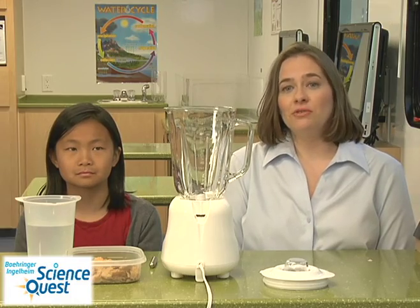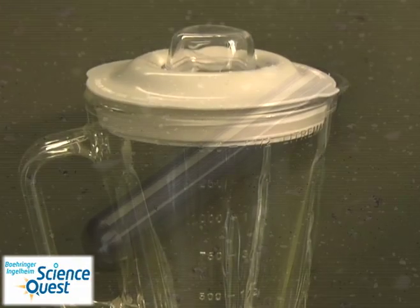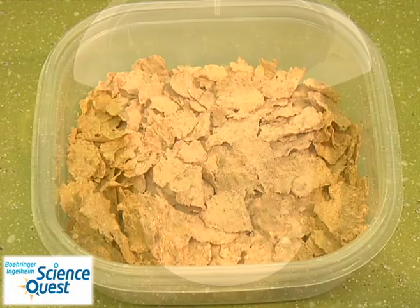In order to do this experiment you will need a blender, a strong magnet, an iron-fortified cereal, and water.